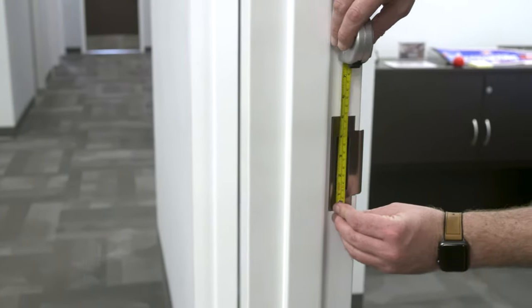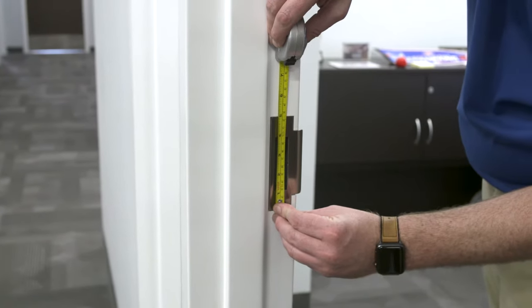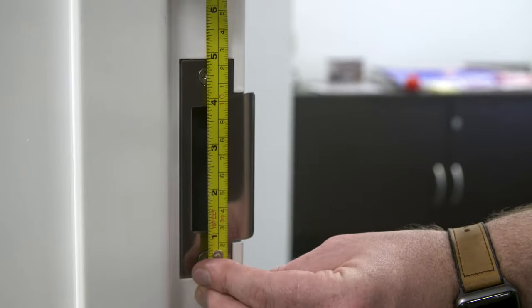Now we will take the same kind of measurement for the lock side of the door. This frame has a strike plate that measures 4-7/8 inches. This is a standard strike plate for commercial frames, often referred to as an ASA or ANSI strike. If that is the strike on the existing frame, nothing else is needed.